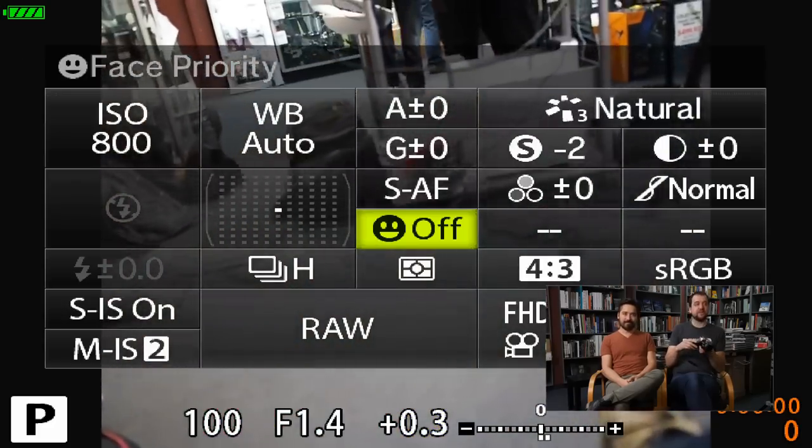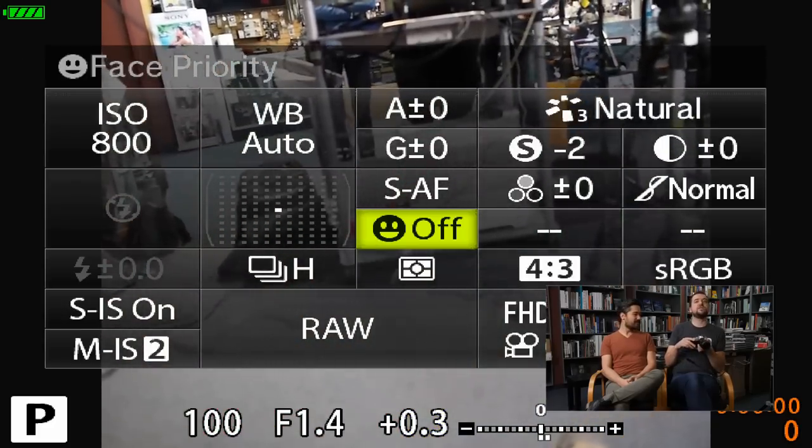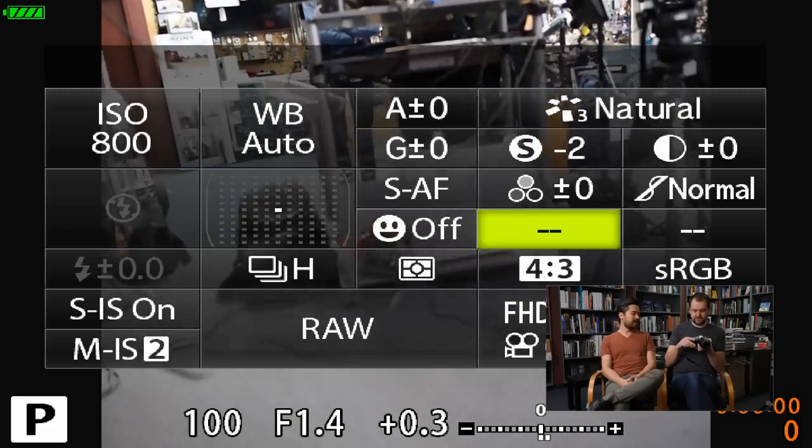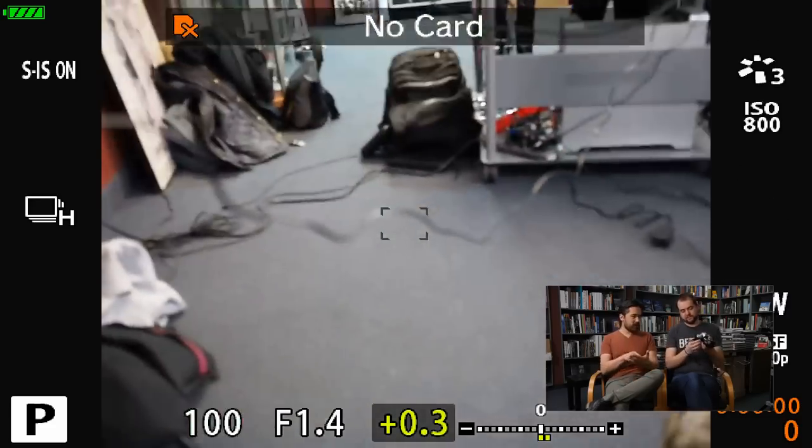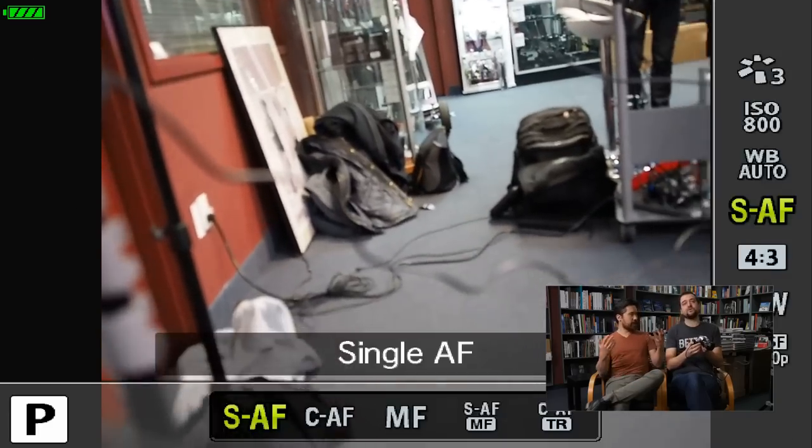Often you'd pick up a camera like this, be in art filter mode, and everything would look funky for a few shots before realizing you're in pop art mode. This is a really nice fix. They've also added a dedicated button for the super control panel — you hit that button, cycle through the super control panel, then hit OK in the middle to get your quick menu. It's a much more streamlined experience.